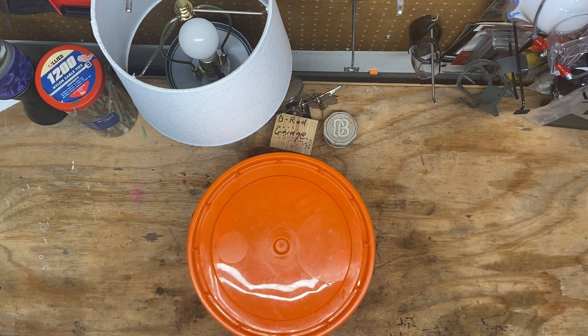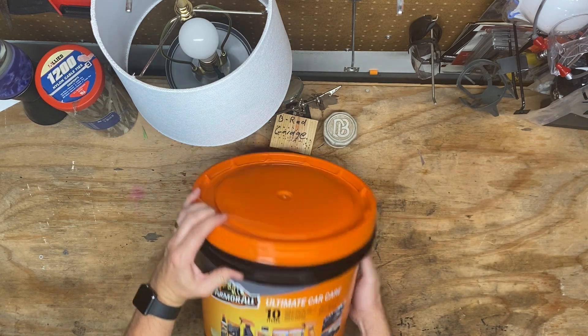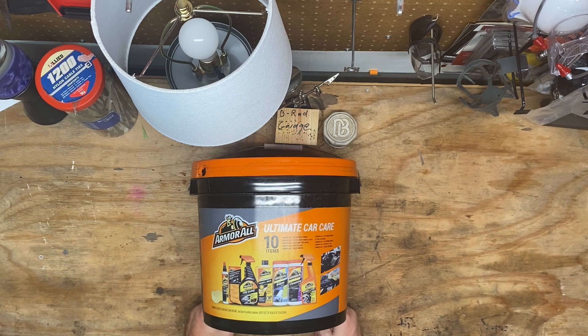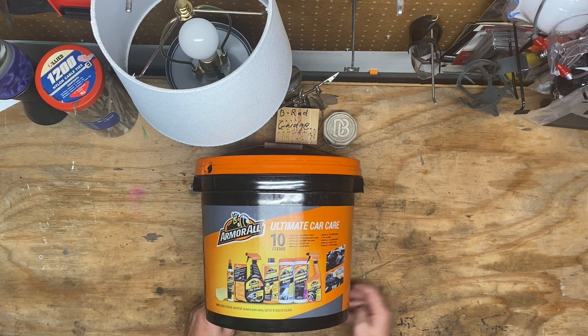Hey y'all, welcome back to B-Ray Garage. This is kind of a random, didn't really plan this per se, but I picked up this Armor All wash kit — Ultimate Car Care is what they call it — at my local Walmart, I think on sale for $23, $24, and they had some kind of manager special. This was $15.